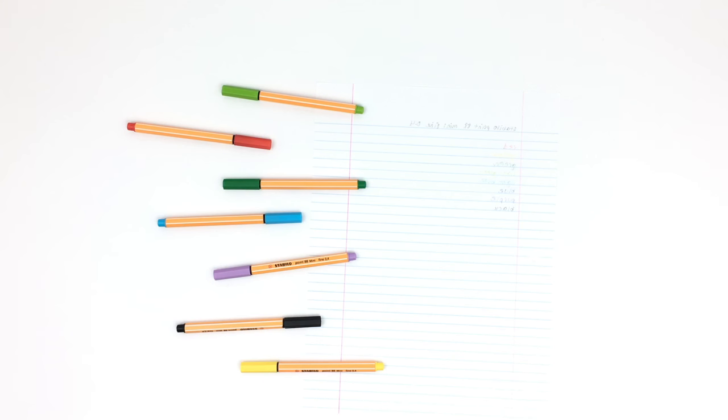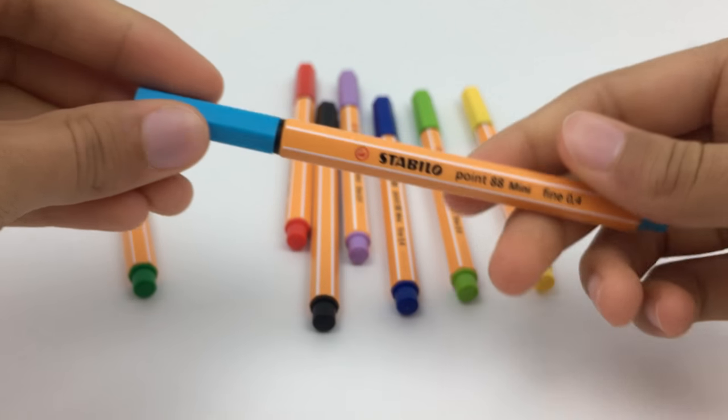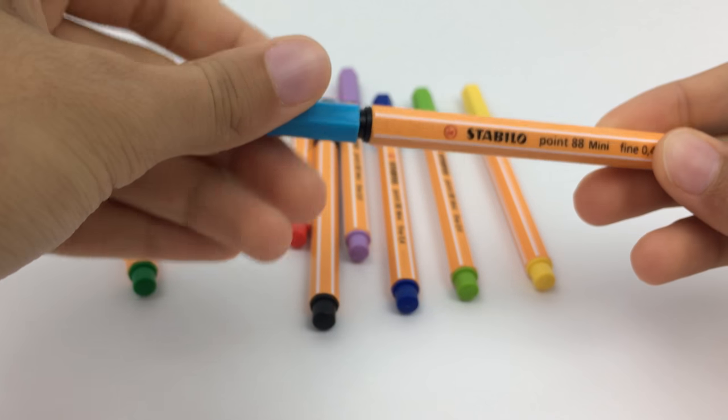They all still work, so they do last a long time. However, if you write on an angle rather than straight up and down, the tips will flatten in the direction you write. If you go back and try to use it again, that portion of the marker will have been flattened, and sometimes you don't get a very even line coming out of the pen because of that.